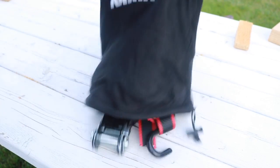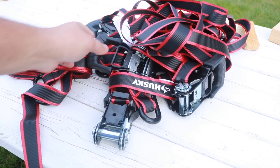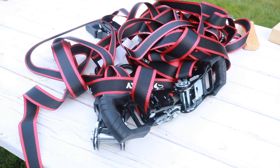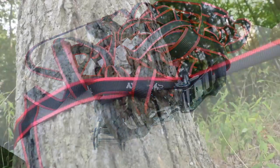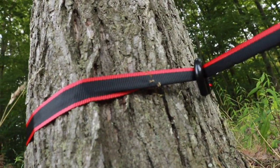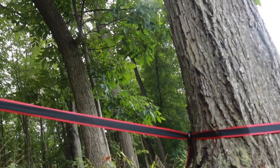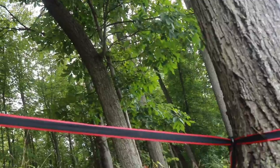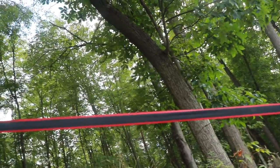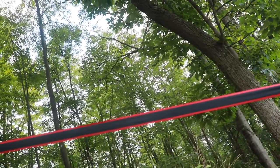Now a lot of people ask me, how are you going to review ratchet straps? Well, we are going to put them to the physical test along with myself. We tied this off to two trees, tied them very tight. Not only are we going to tightrope this, we are going to do Olympian style gymnastics. Let's do the gymnastics first. I am going to run as fast as I can, jump on this, and do a pull up.